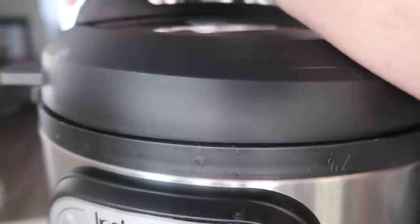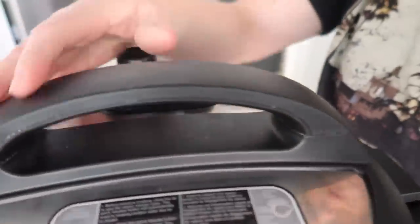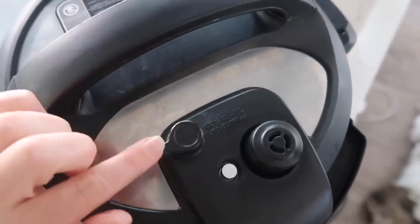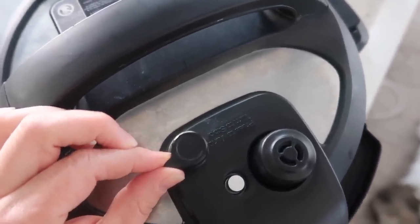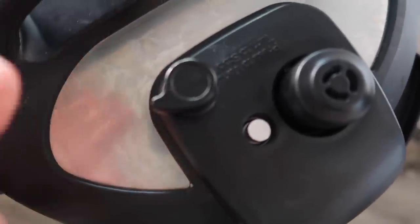Now it's time to put the lid on. As you're turning, you want to make sure that you hear the little jingle. Some of the older Instant Pots have a little knob that says sealing or venting — if you have one of those, make sure it's on sealing. If you don't, this one doesn't have a sealing or venting knob, so you just leave it as it is.